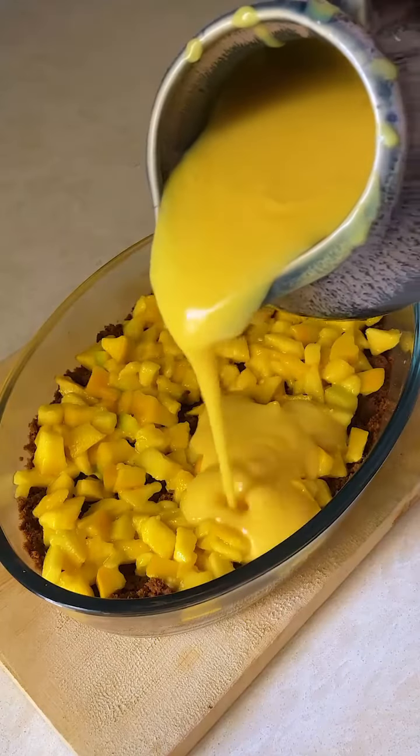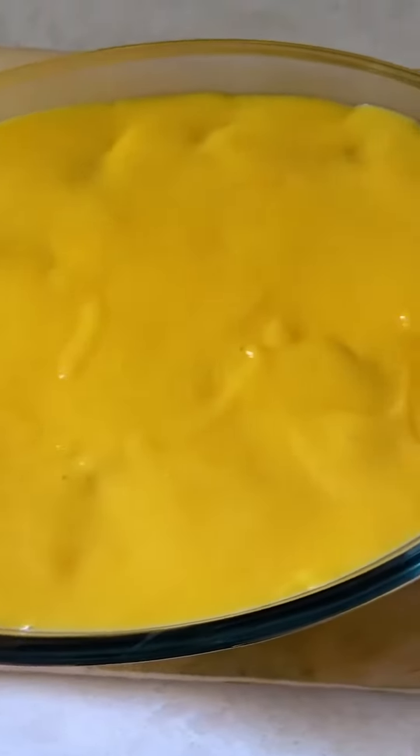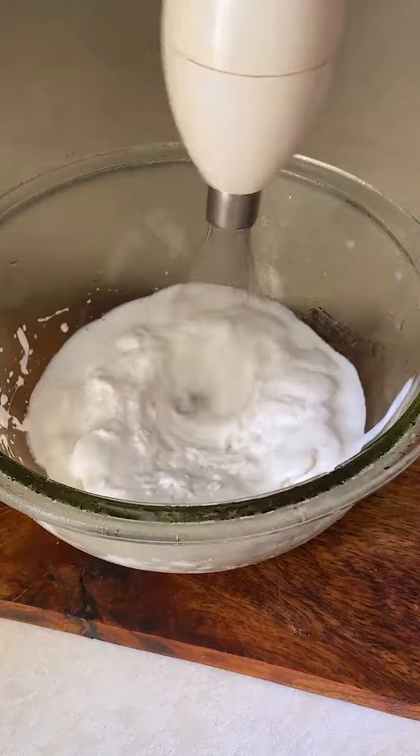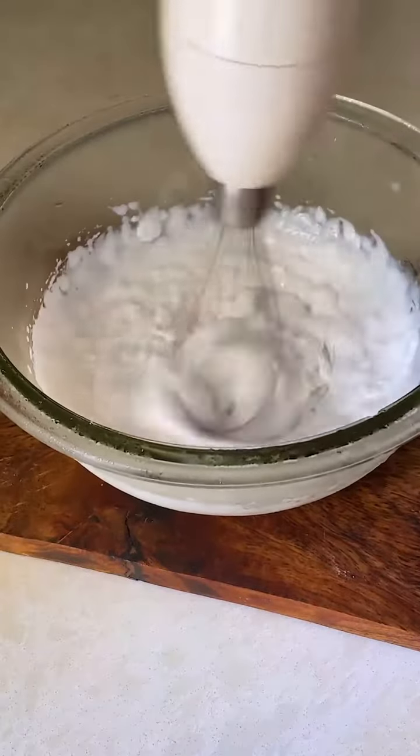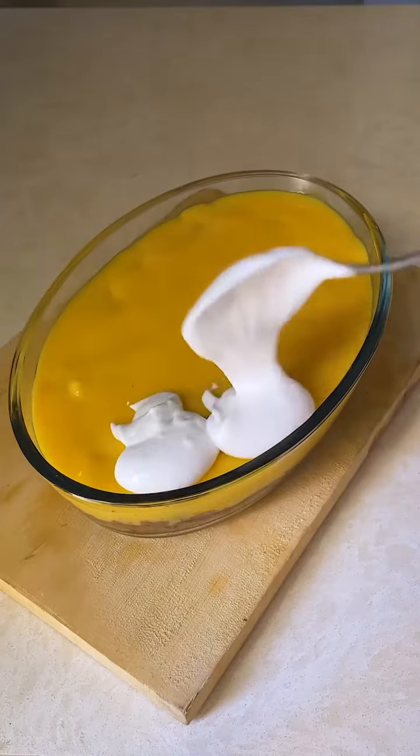Now is the part when you have to pour your custard on the prepared layer. After that, put whipping cream on it. Once your cream is fluffy and it doubles up, just set it up on the dish.